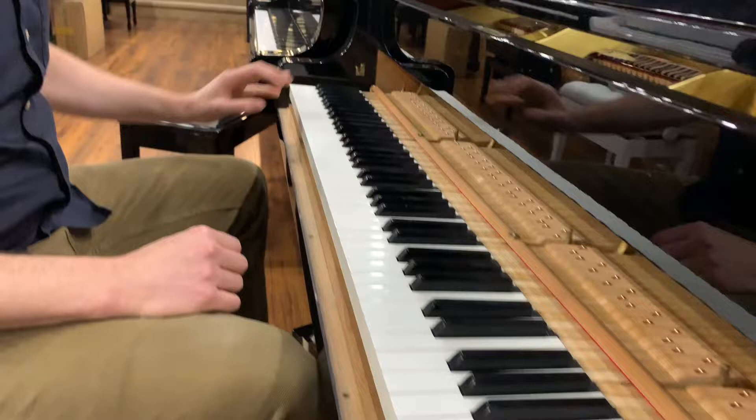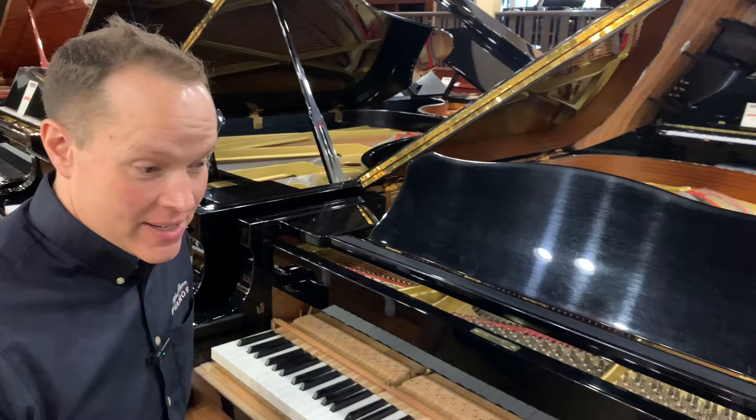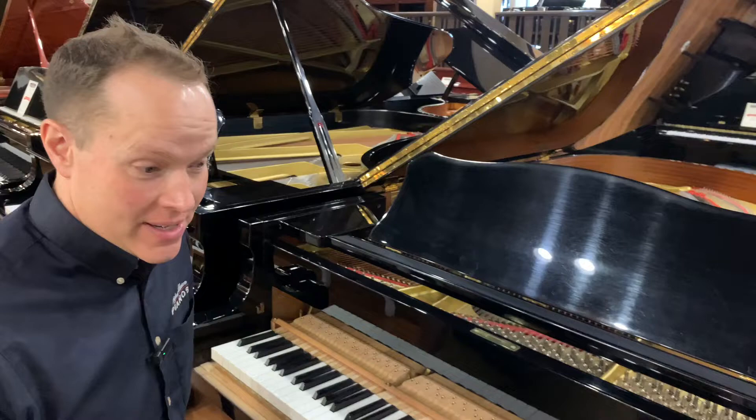Derek and the Dominoes there — one of my high school influences. Anyway, piano is awesome. Not only is it going to perform like new for the time being, it's going to perform really, really well at a very high level for literally decades to come. I have no concerns. Awesome piano, couldn't recommend it more highly, and most importantly, a great value. Thanks for watching.